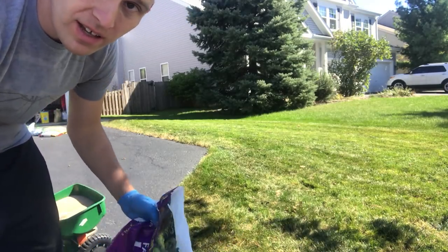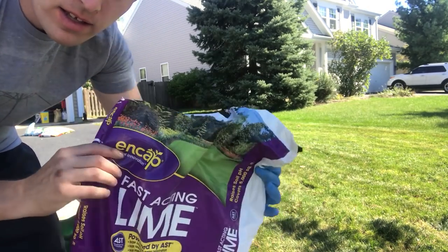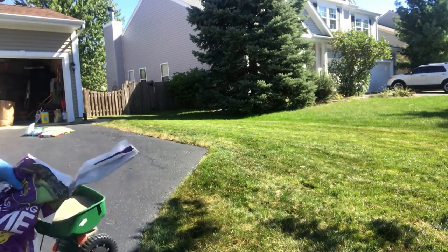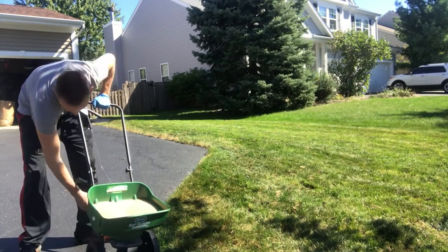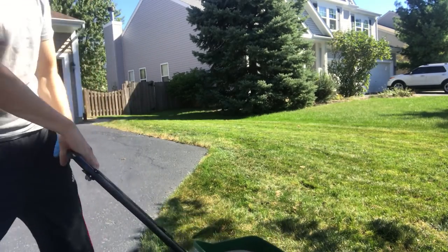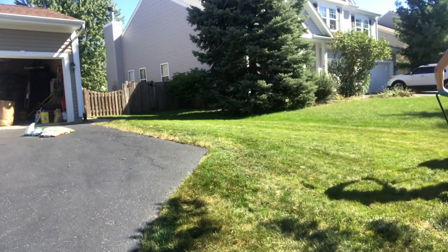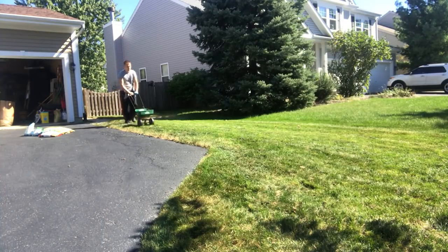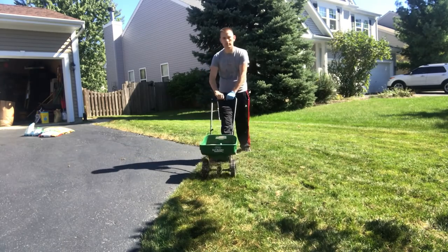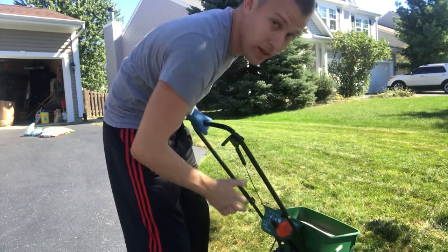First thing we're going to put down — and it doesn't really matter what order these things go down — is the lime. It's a 5,000 square foot bag, perfect for my lawn. The spreader setting is a 4. Let's turn the edge guard on and start it up. Edge guard off and finish up.